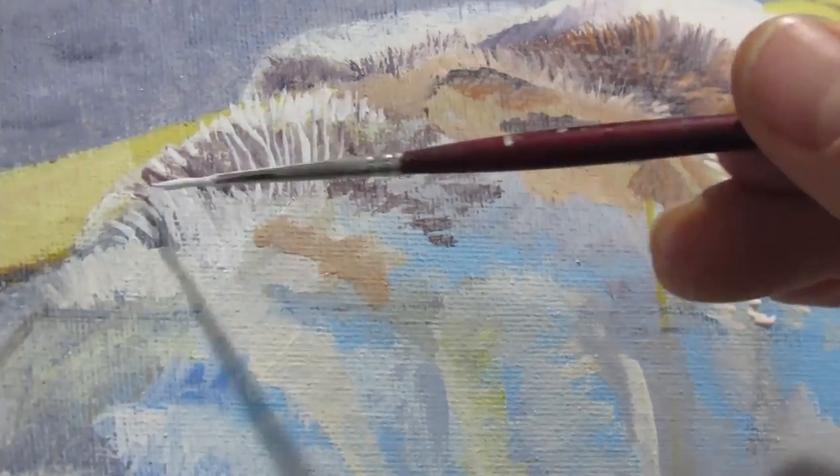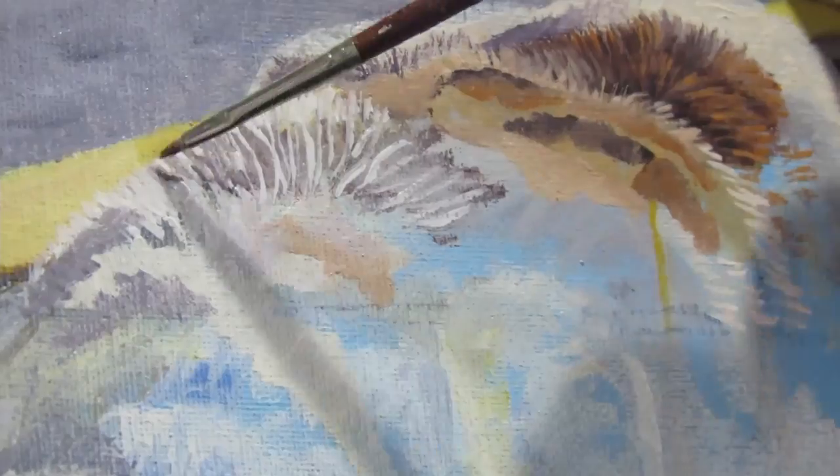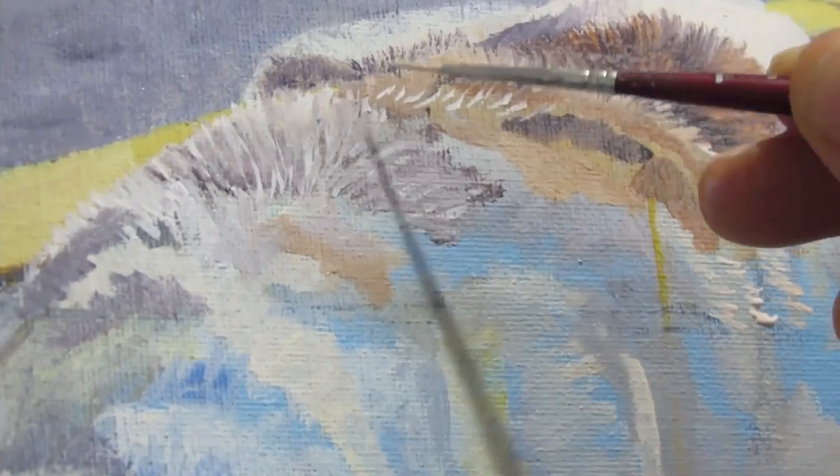When painting something three-dimensional, if you think about the lighting, it kind of helps sculpt what you're trying to paint.